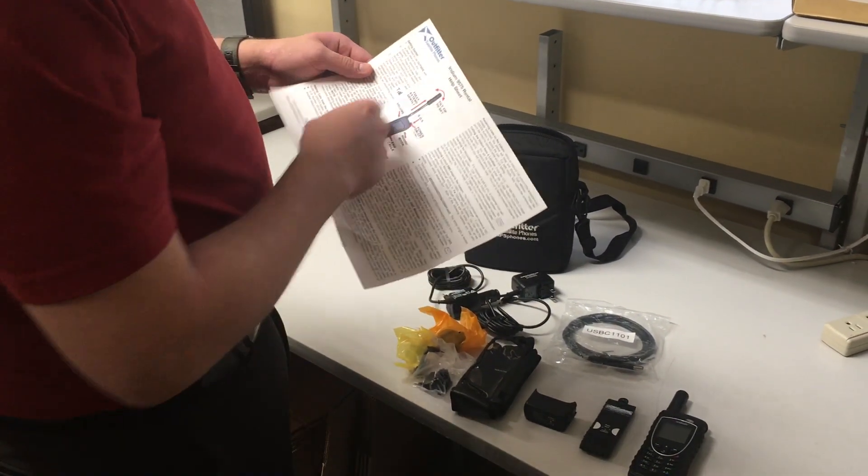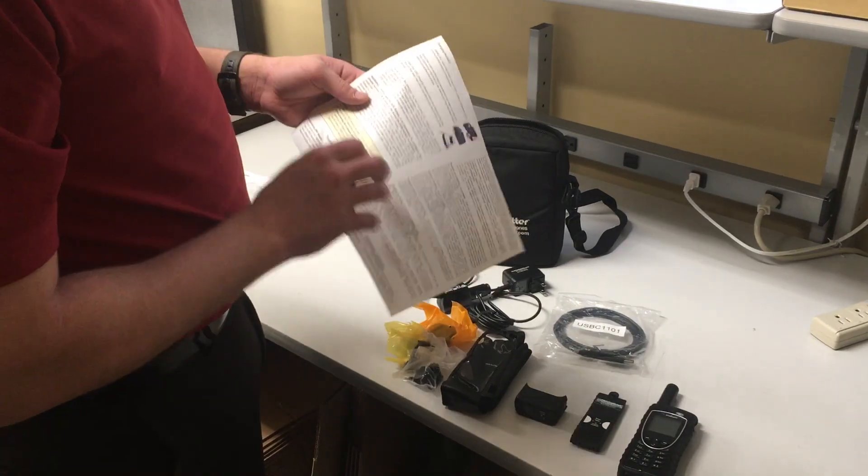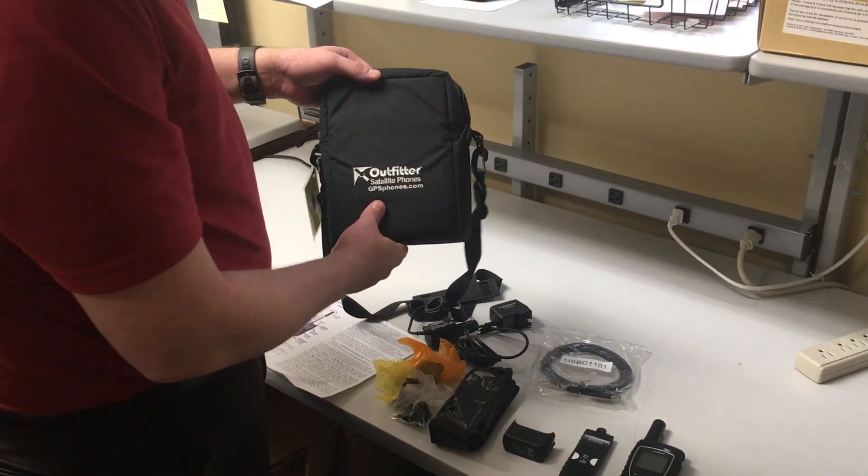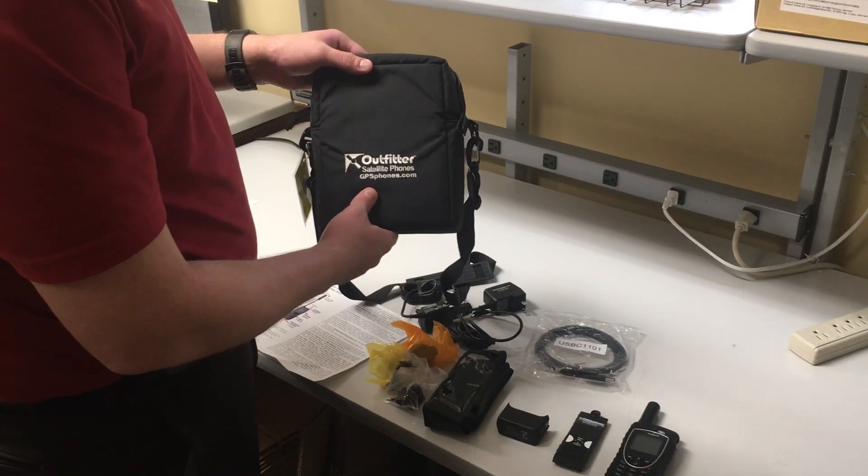A 9575 rental help sheet is going to walk you step by step if you have any questions and don't know how to use it. And then of course that's all going to come in this Outfitter Satellite soft case for you to keep up with everything in one spot.